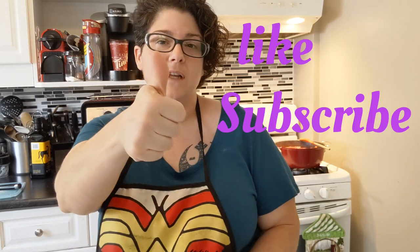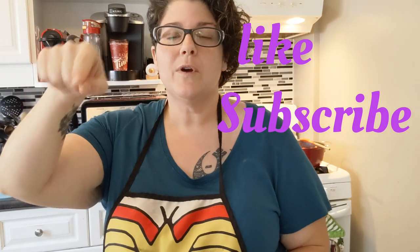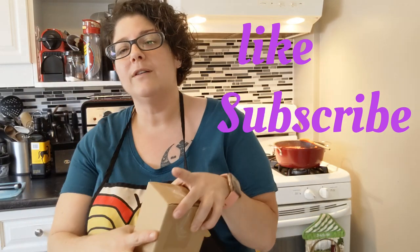Hello my foodie friends and welcome back to my channel. Thank you so much for stopping by. If you haven't already, hit the like button, subscribe, and ring the bell to stay notified when I upload new content.